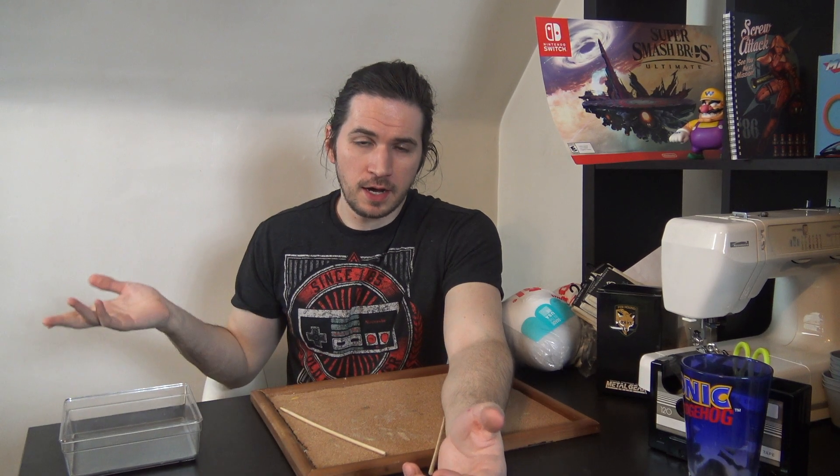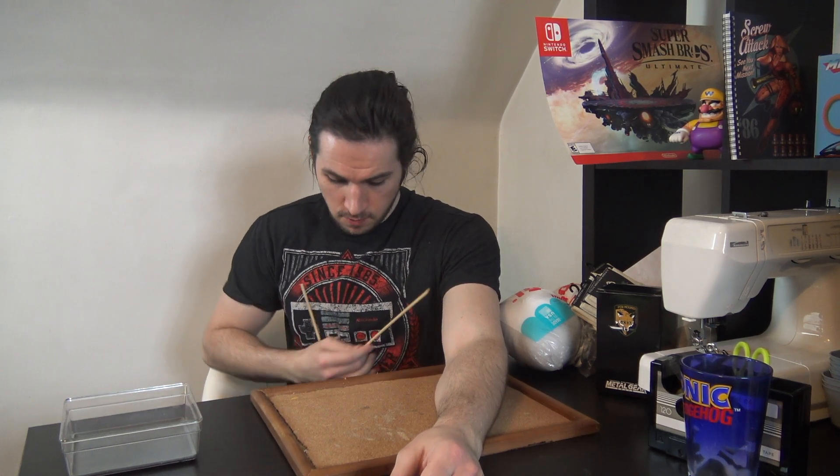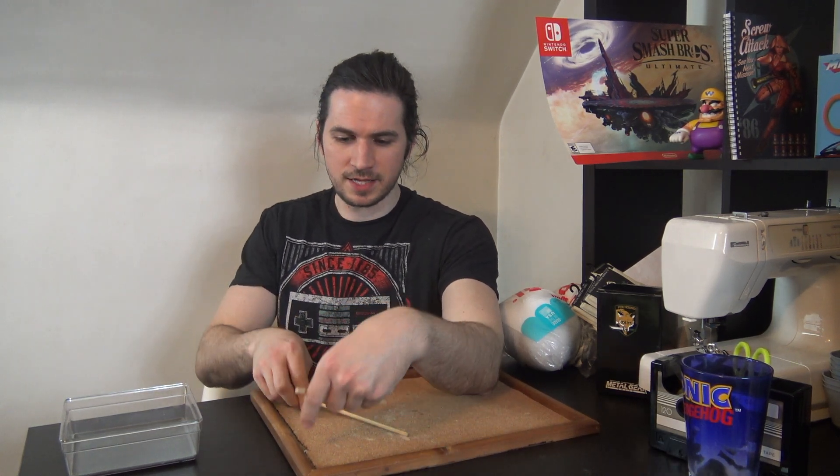So this is just gonna be a fun little video where I make these dolls and then I'm gonna talk about Zelda — something. It's gonna be a good time, we're gonna have some fun. I probably could have caught that. Enough fussing around, we're gonna get started, okay? Okay.